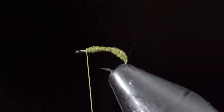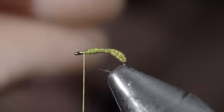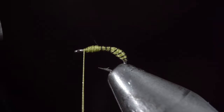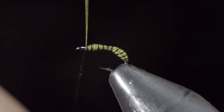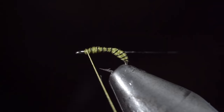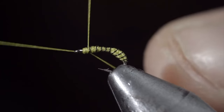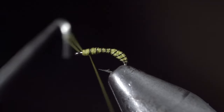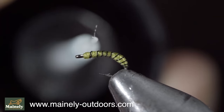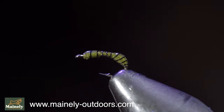Next, grab your black wire and begin to wrap it forward in open spirals, continuing to do so until you reach your thread. At which point, we'll secure with our thread, taking thread wraps both in front as well as behind, and helicoptering the excess free. Whip finish to hold it all together. Snip your thread free and paint over the body with some UV resin — this will help create some shine as well as make this pattern incredibly durable. And this is the black fly larva — a spring pattern that I never like to leave out of my fly box.